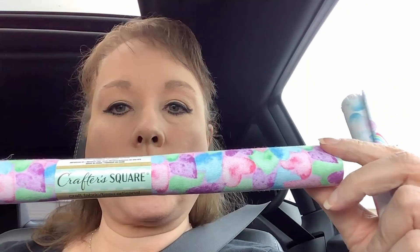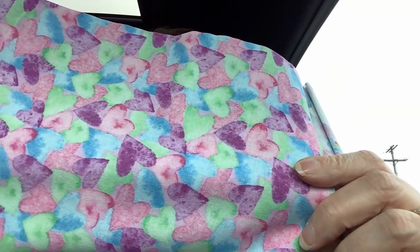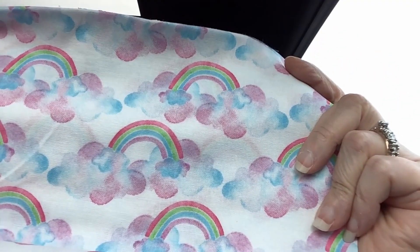I got this pretty Crafter Square fabric. There's the Crafter Square — it's got the cute little hearts on it. I thought that was really cute and I'm thinking junk journal covers. What do you guys use your fabric for? They had some unicorn fabric too — if I took a picture I'll put it up. They had a whole bunch of stuff: dark green, just a big variety — the biggest variety I've seen in a while.